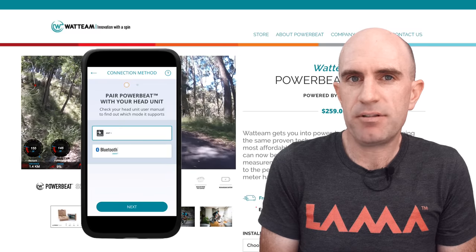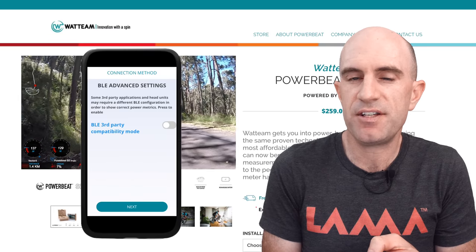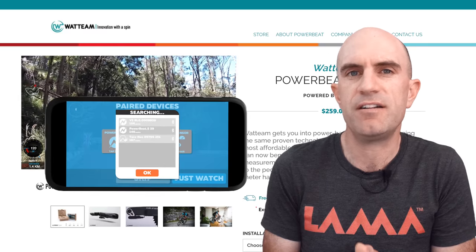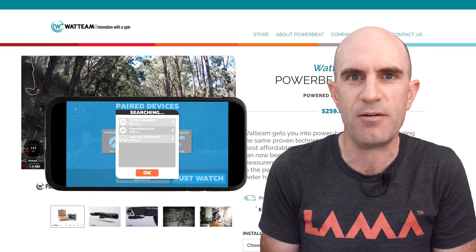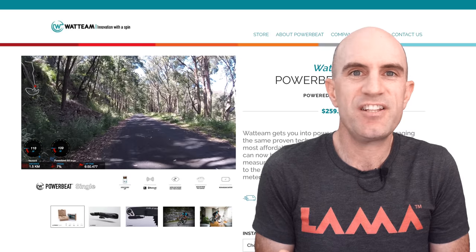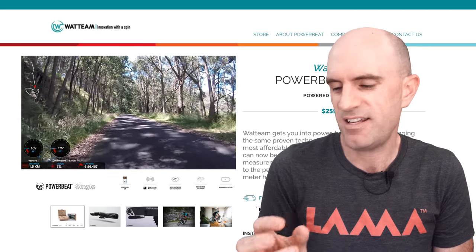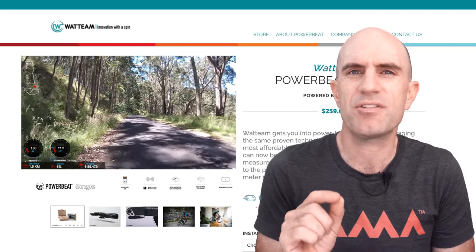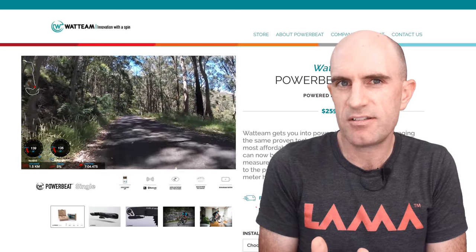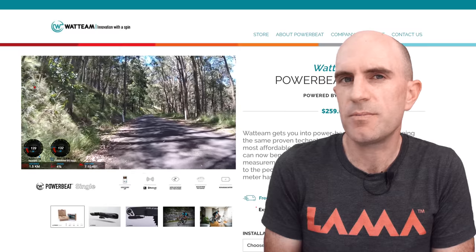It's either ANT+ or Bluetooth Smart — you choose within the app. For Zwift iOS and Zwift Apple TV, I had to toggle on third-party application support for it to read full wattage rather than just one single-sided reading, so beware of that with a single-sided power meter. The support team have been fantastic replying to all my emails very quickly, and very forgiving when I went and calibrated the unit myself. Let's hope to see that dial feature soon so we can get the power meter reading spot on against everything else.